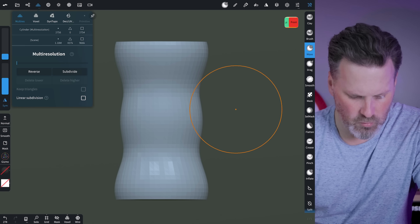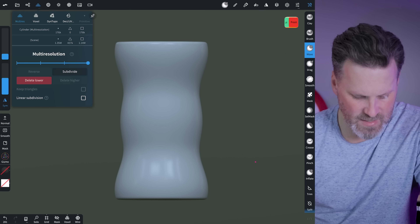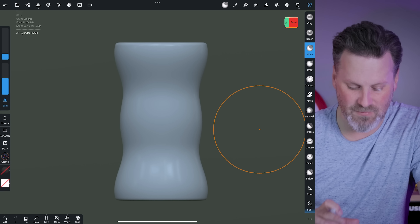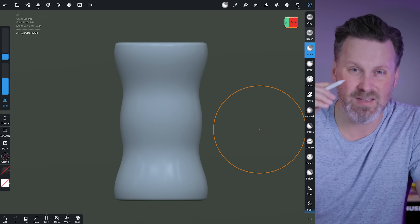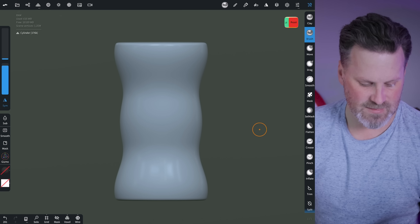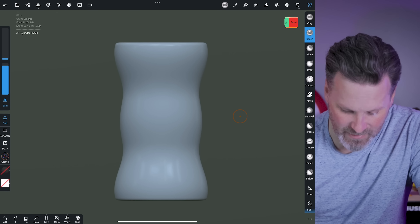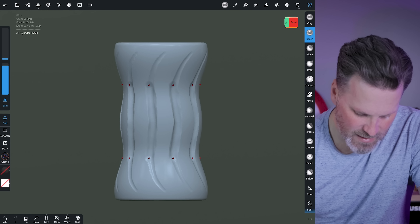Now with the move tool, I can start adjusting the middle and pulling it out a little bit, and along the top to make it a little wider. As I'm adjusting this, you'll notice it's adjusting the top and the bottom because I have the plane set to the Y axis — so it copies anything I do on the top to the bottom, and goes all the way around the Y axis with that radial functionality. I want the two ends to be wider so it actually rolls on the ground without the center getting caught.